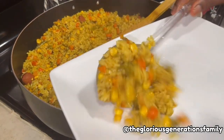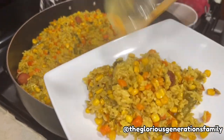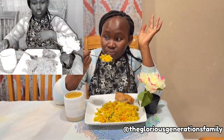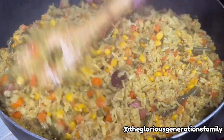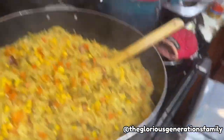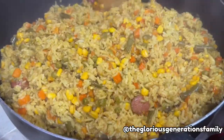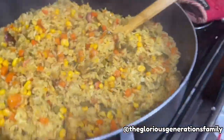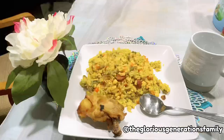Hello my beautiful glorious families! Today is one of everyone's favorite food — fried rice. I really don't know if Americans have fried rice, but it can never be as yummy as my country's. This is Nigerian fried rice, and we all have different styles of making it.